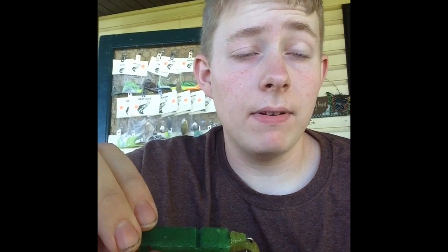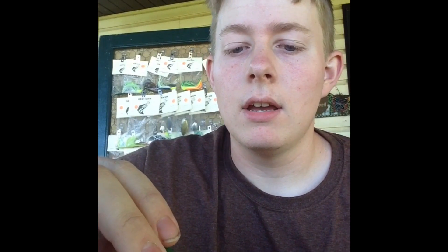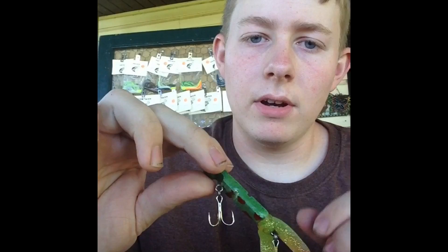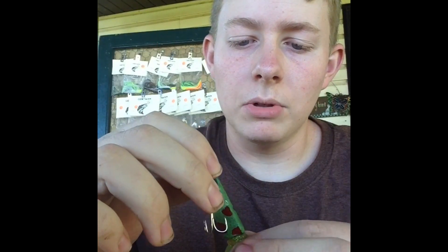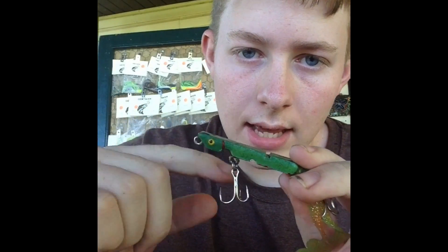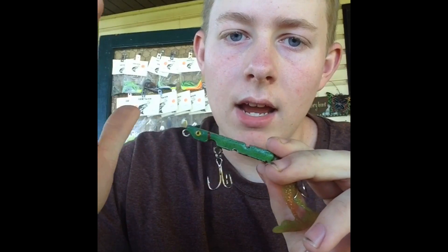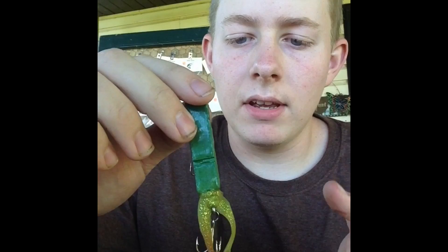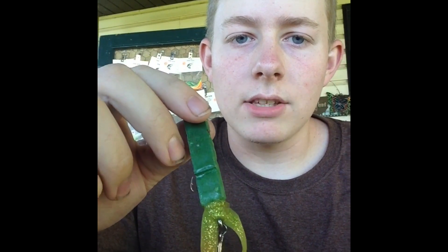Another bait I've made — and this is one I tried to come up with that nobody else has out there, as far as I know — is what I call a clothespin frog. It's kind of a frog-looking lure. I took a clothespin, cut it in half, and attached a twin tail on the back to give it legs and action to make it look like a swimming frog.